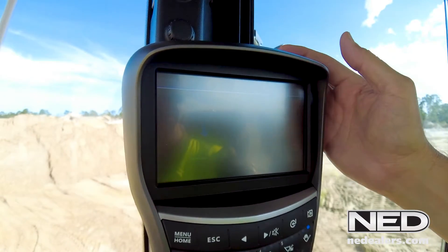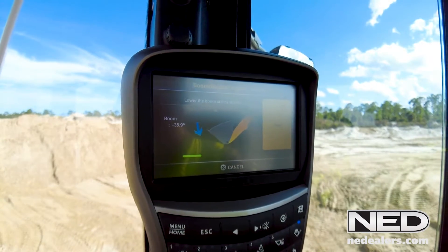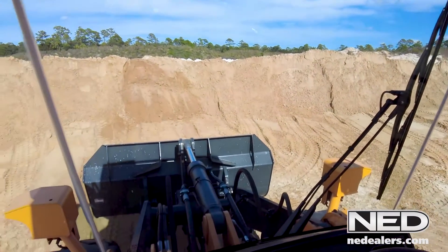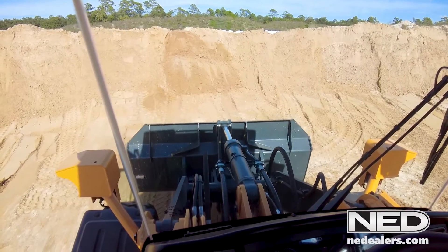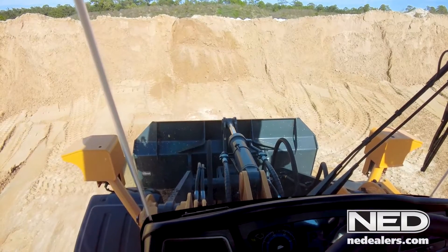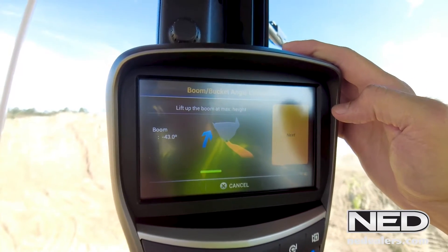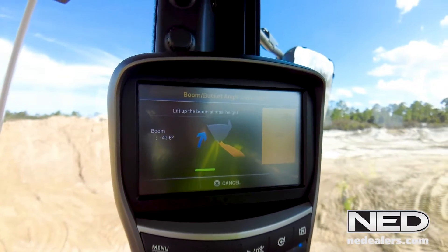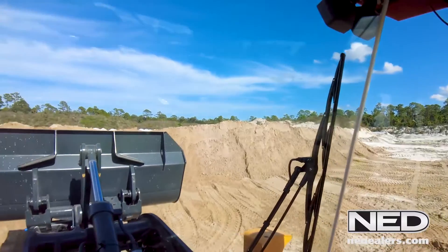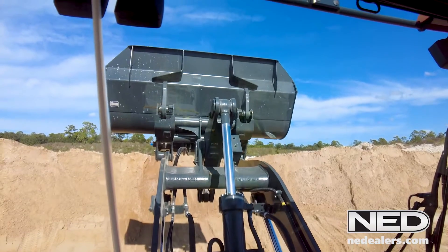The first thing we'll do is the boom and bucket angle calibration. It's going to tell us to lower the boom and tilt the bucket back 100%, so we're going to lower it to the minimum height. As you can see in the front, we've got the bucket tilted all the way back. Now I'm going to lower the attachment all the way to the minimum height. Now we're at minimum height. We'll hit the next button. Now it's asking me to lift the boom with the bucket fully tilted in the rollback position, and we're going to lift the boom to the maximum height. We'll let this completely extend until it kicks out.